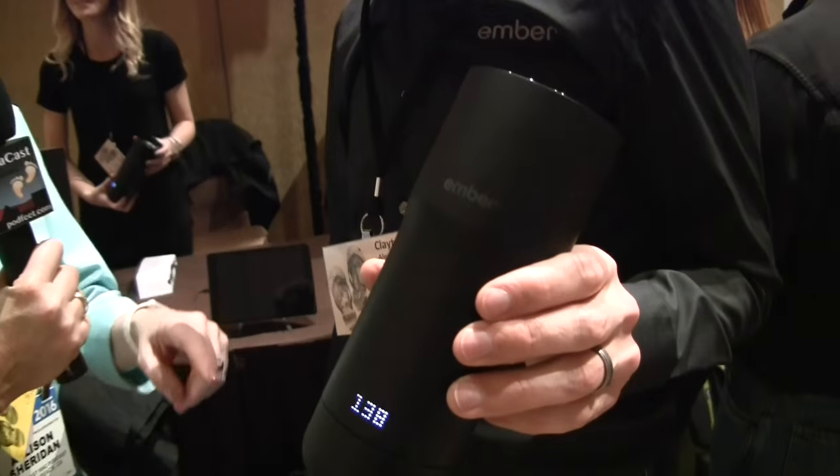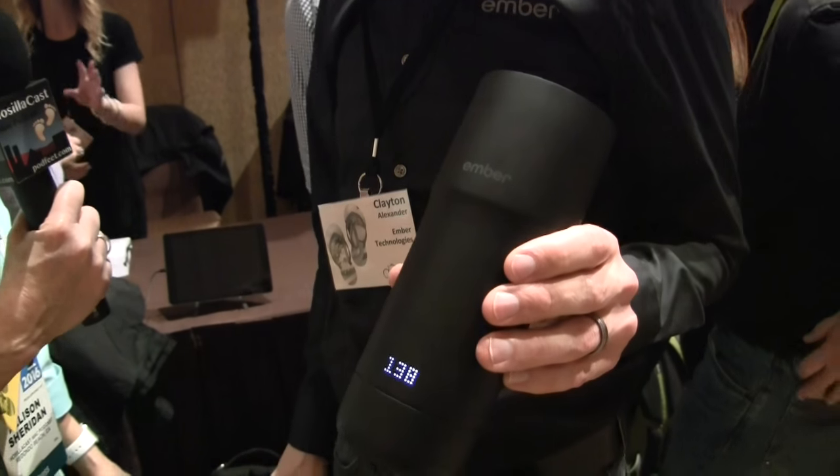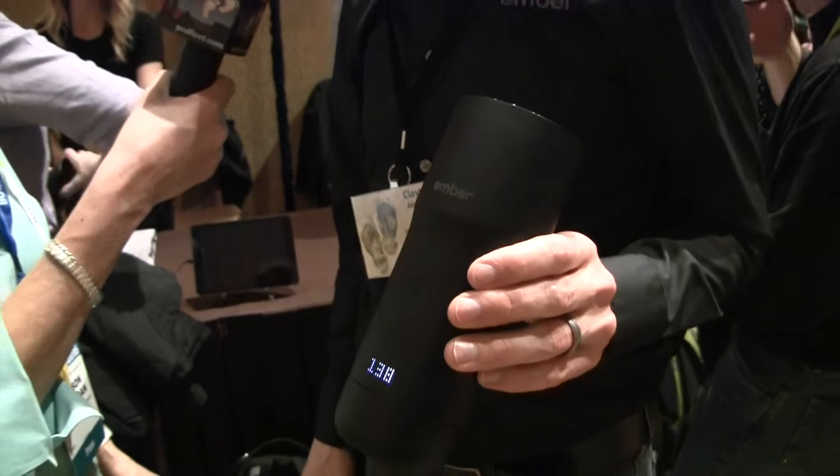This is a mug — audio and video by the way — in his hand that's got an LED display that says 138 degrees, and he's using a touchscreen on it to wake it up and change the temperature. When you pour in your coffee it will tell you the actual temperature, so you can be aware — is it too hot, is it going to burn my mouth? Then it has a rapid cooling system that will rapidly drop the temperature down to your set point, and once it hits your set point it'll hold it there for hours on end.